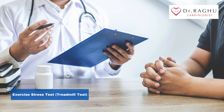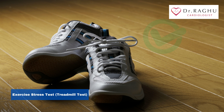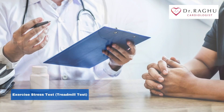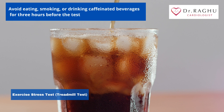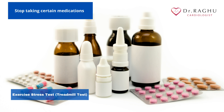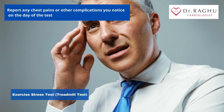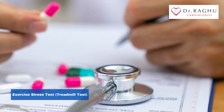The day of the test, be sure to dress in loose, comfortable clothing. Something that is light and breathable is best. Make sure to wear comfortable shoes such as athletic sneakers. Your doctor will give you complete instructions about how to prepare. These instructions might include: avoid eating, smoking, or drinking caffeinated beverages for three hours before the test; stop taking certain medications; and report any chest pains or other complications you notice on the day of the test. You should only stop taking medications if your doctor tells you to do so.